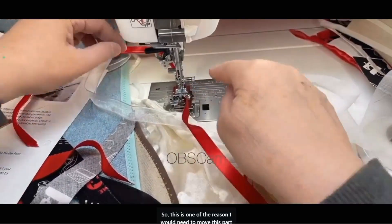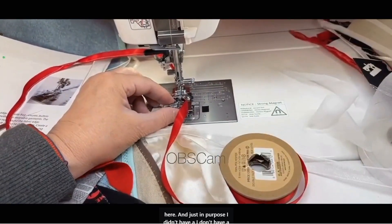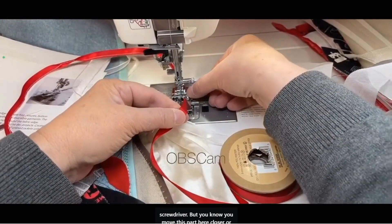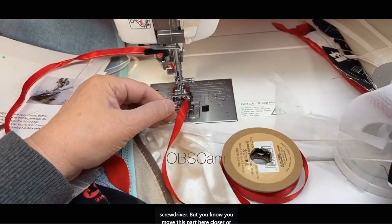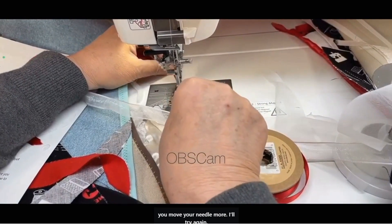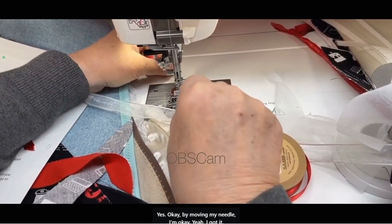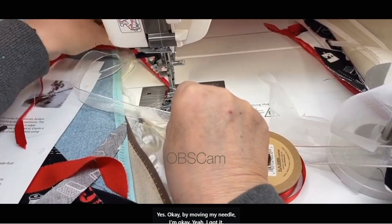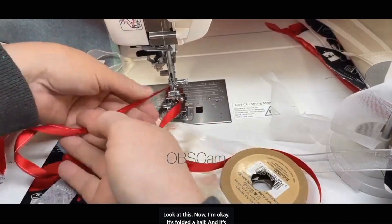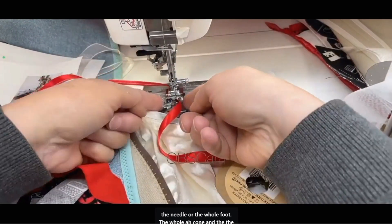This is one of the reasons I would need to move this part here. I don't have a screwdriver, but you move this part closer or you move your needle more. By moving my needle, I'm okay — I got it. Look at this. Now I'm okay. It's folded in half and sewn on the reverse part — perfect. But you have to move the needle or the whole cone.